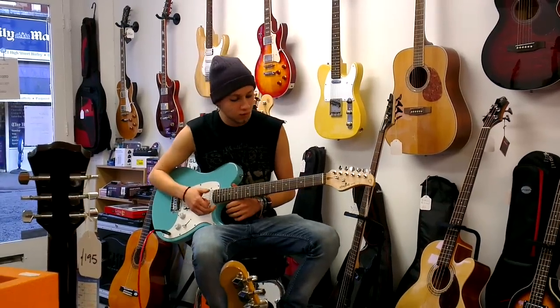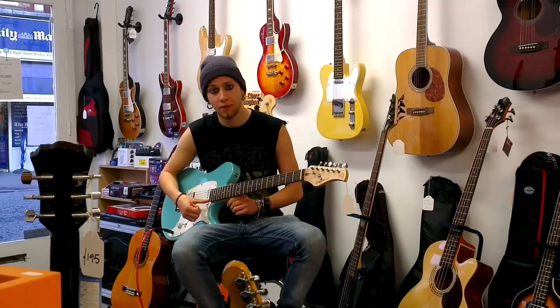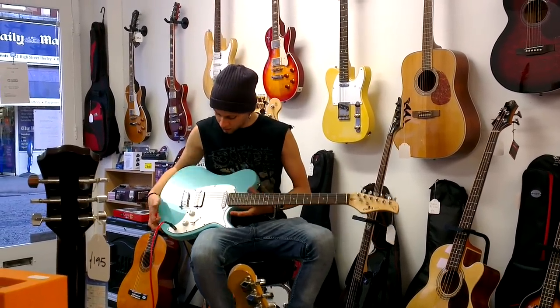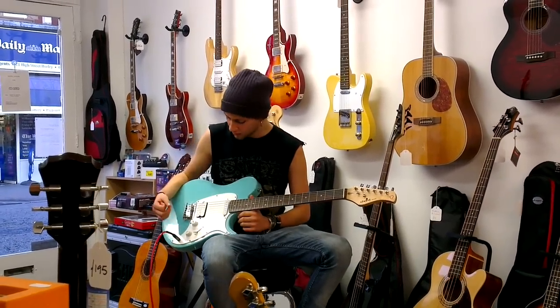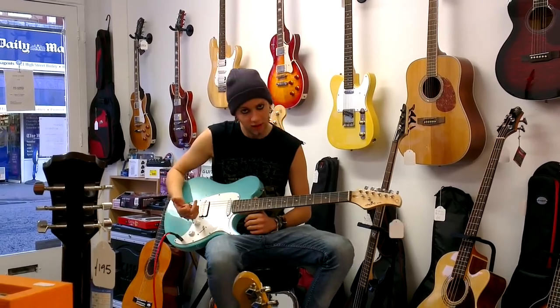So I've got with me the Chord Rogue, which is a starter pack from Chord. It comes with a little 10-watt amp as well, which has got everything you need to start out. So that was on the bridge. It's got a nice humbucker in there, which gives a nice sound, as humbuckers always will do. It's got a master volume, master tone, and a three-way selector switch.